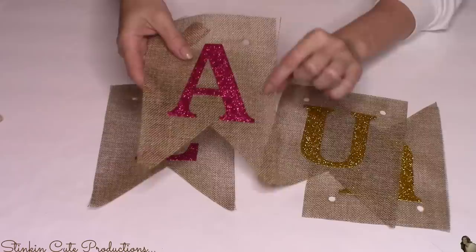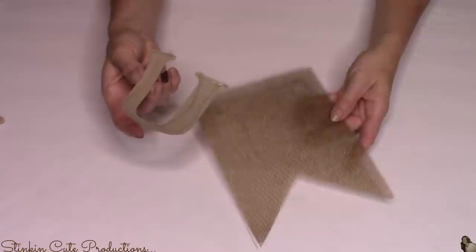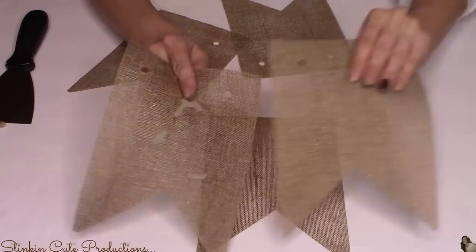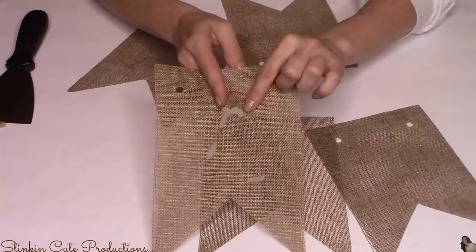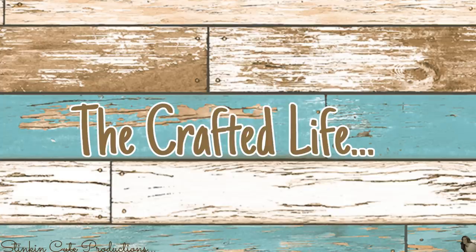An easy way to remove the letters is to pop them in your oven at 135 degrees for just a couple of minutes. It softens up the hot glue and the letters lift up by themselves. There might be a little excess glue left over — it'll rub off easily. If you try to peel the letters off without heat, you end up with paper stuck where the hot glue was. A blow dryer or heat gun works too. I like the oven because I can multitask.